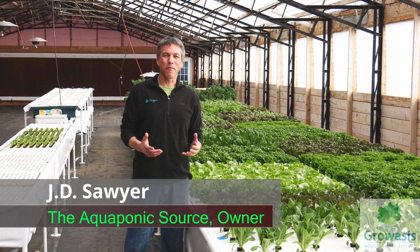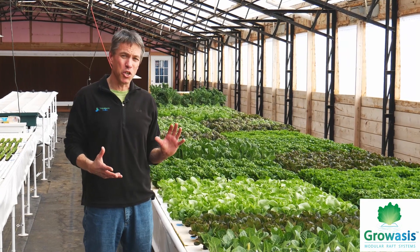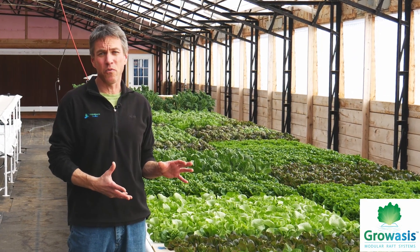I'm JD Sawyer, the Aquaponics Source, and we're here today at the Pennock family farm checking out this Groasis elevated deep water culture trough.